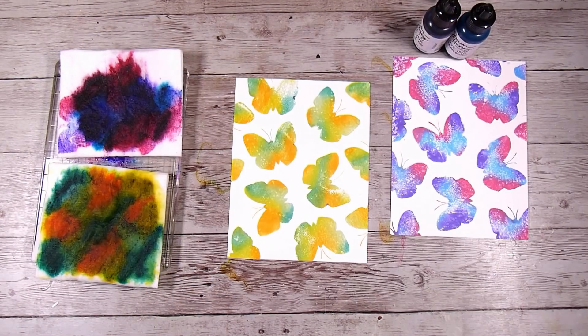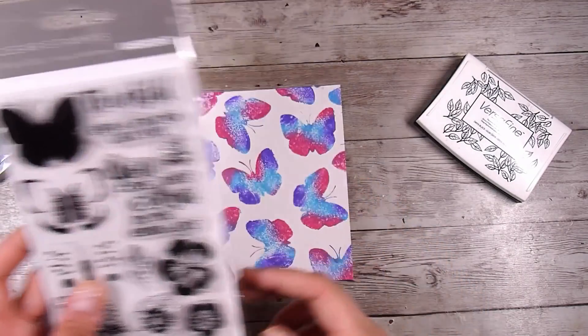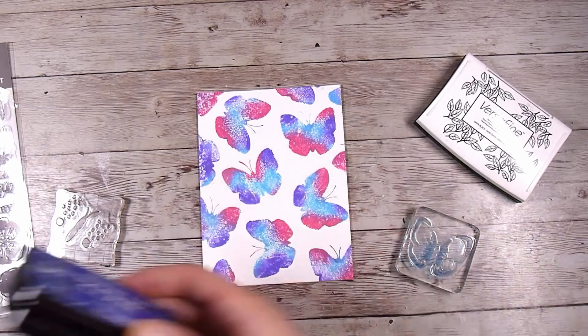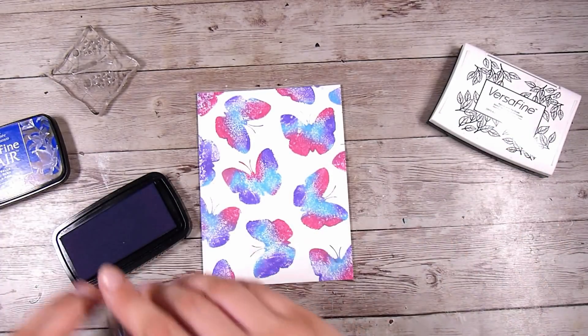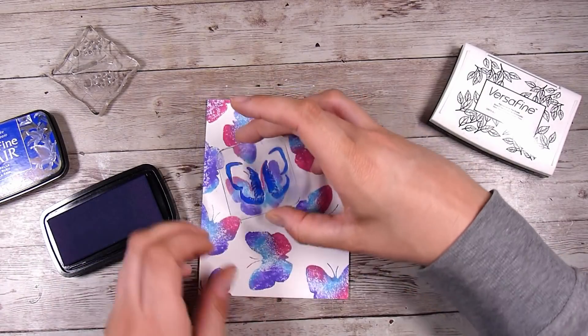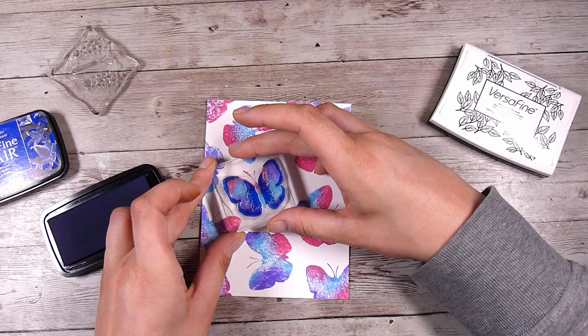If you want to share, over on my Facebook group is the best place to do that. The group is called Come Crafting with Natasha — I'll leave a link down in the description box below, and you can just click on that and it will take you straight there. Make sure you answer the questions and that way you can get approved into the group.